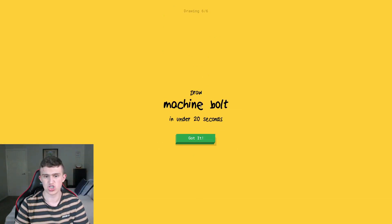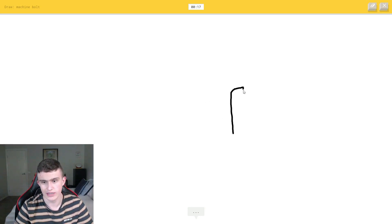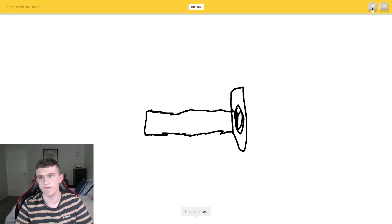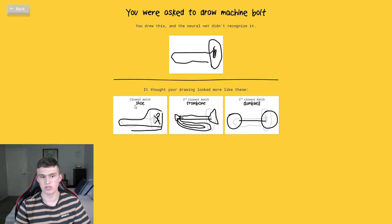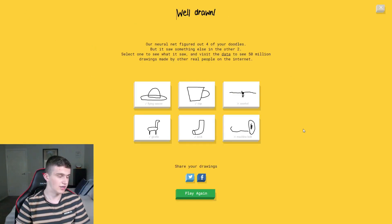Machine bolt — what is that? I try drawing it: the shape, then the top. Five seconds left — I'm not going to make it. I don't get that. That means I have to eat another one. The closest the AI guessed was a shoe. No one has ever drawn it right.